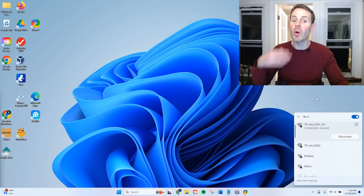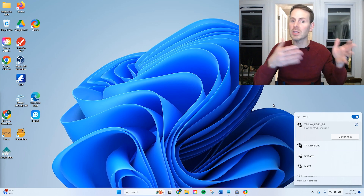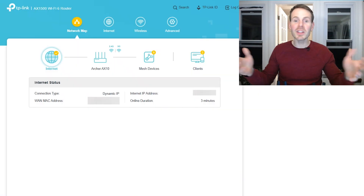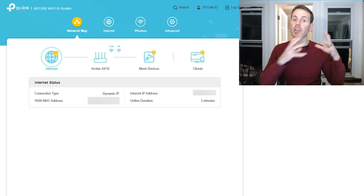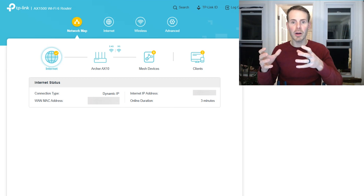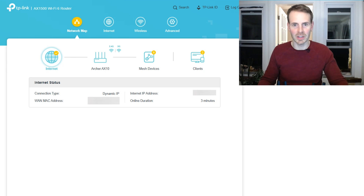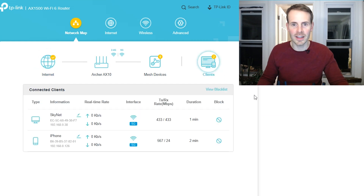Now that we're connected, we can go and access our new router settings — same steps as before. To bring this point back up, you had to connect to a different Wi-Fi network to access your new router settings. At this point, your old router and your new router have different wireless network names and passwords — that's something we'll address shortly. One thing I want you to make note of here is the number of clients connected to the new router. As you can see, there's only two clients connected — just keep that in mind when we move to the next step.